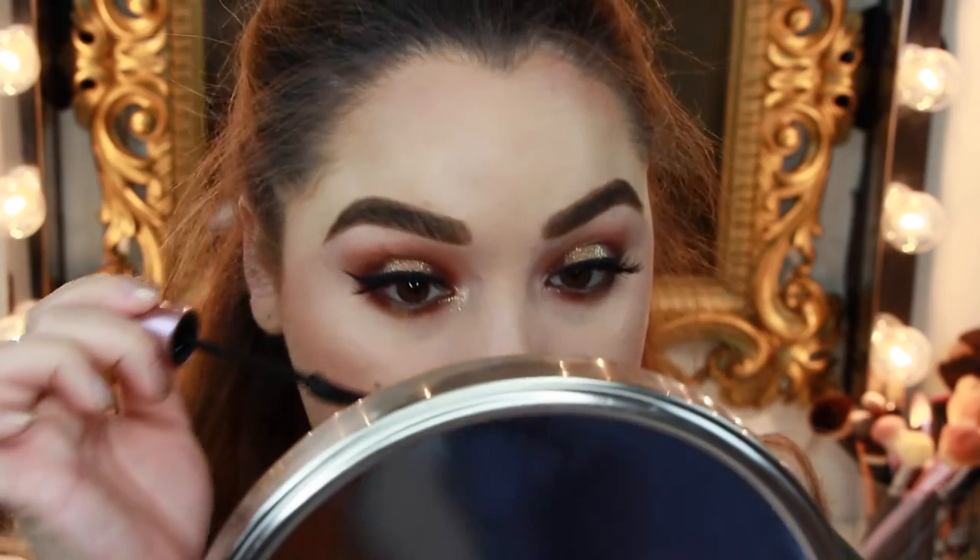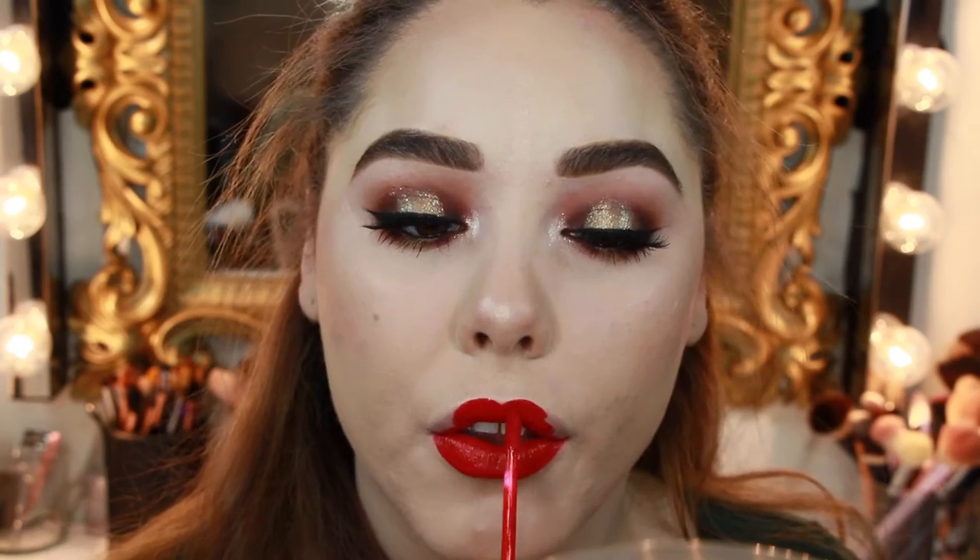I'm finishing up the eyes with a coat of mascara on my lower lashes. For the lips, I'm doing a matte red — very classic holiday. I'm using Kat Von D's Everlasting Liquid Lipstick in the shade Underage Red. They don't make this shade anymore, but I will find the closest dupe and link it down below. I'm sure they have a very comparable color because this is a classic red.